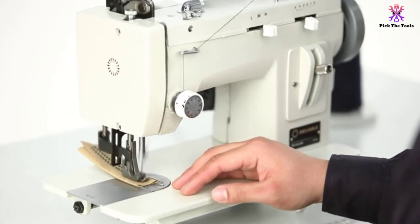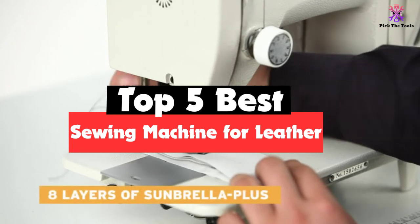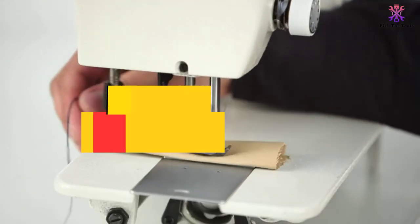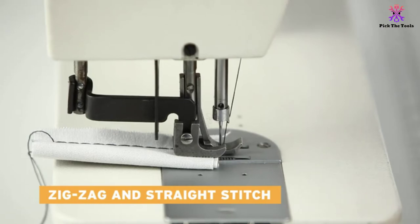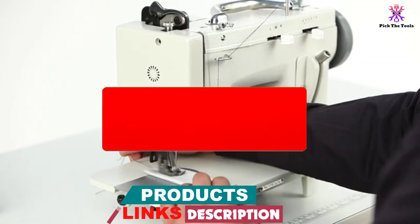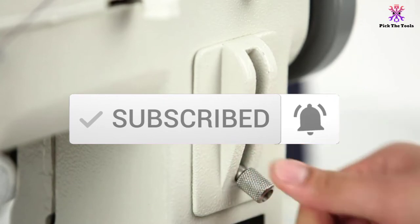Hey guys, in this video we're gonna be checking out the top 5 best sewing machines for leather that are available on the market for their true quality. I made this list based on my personal opinion and hours of research, and have listed them based on popularity, quality, price, durability, user opinions, and more. If you want to see more information and the updated price, you can check out the description below, and also make sure to subscribe for more reviews. Let's get started.